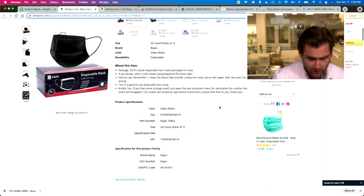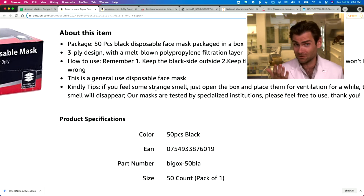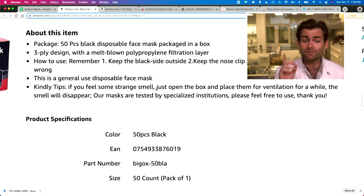I'm going to double-check the listing for any claims. It says: 'Kindly tip — if you feel some strange smell, just open the box and place them for ventilation for a while, the smell will disappear. Our masks are tested by a specialized institution, feel free to use.' But I do have a machine here that does the American testing standard.